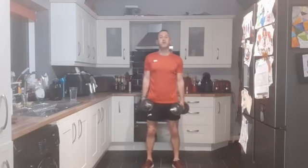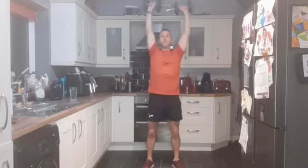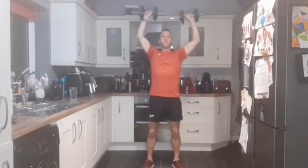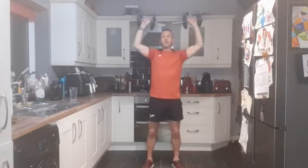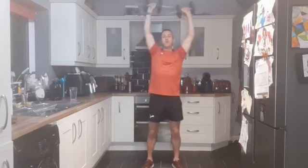Nice shoulder press, feet shoulder width apart. Three, two, one, and strong core. Performing 12 reps of shoulder press for round two.